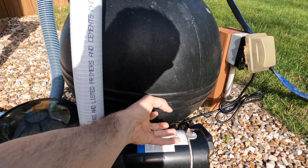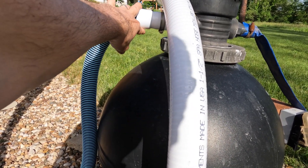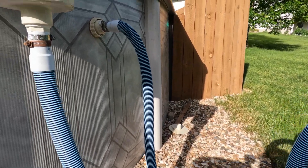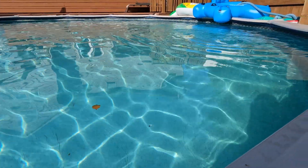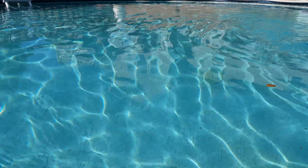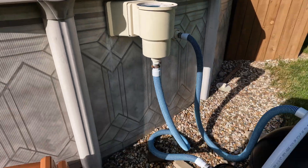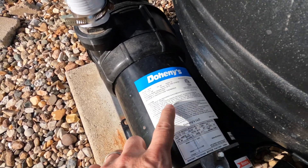It goes down to the middle of the sand filter and then bubbles up. Once it gets filtered, it gets pumped right back into the pool through the jet right there — that creates your water cycle. You want your pump sized right so you can cycle whatever capacity your pool is. We've got a 24-foot diameter pool at about 48 to 50 inches deep — that comes out to about 14,000 gallons of water.